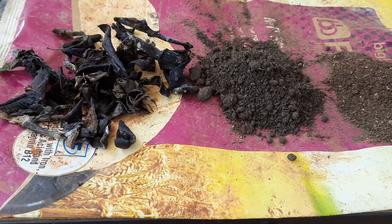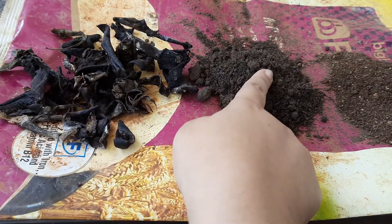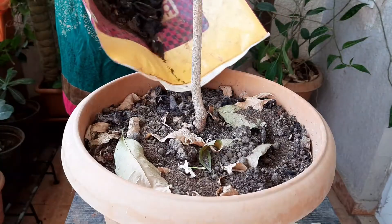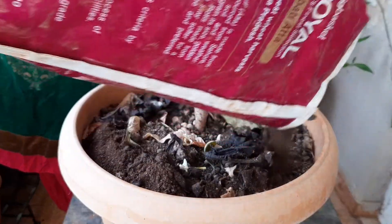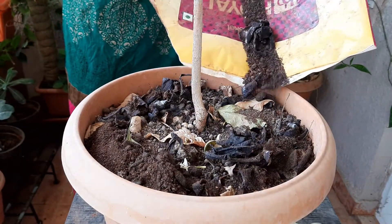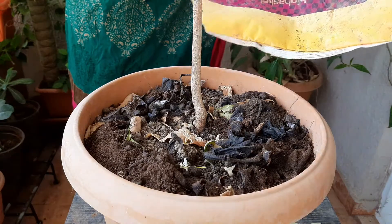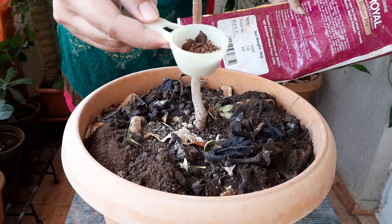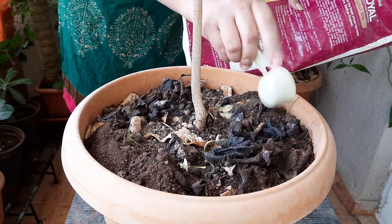I have taken six banana peels that I have cut down into pieces, 30 grams of vermi compost, and 30 grams of cow dung manure. Mix all ingredients and add them into the soil. Chadani is a potash-loving plant and banana peel is an organic source of potassium. On top, I am using some amount of neem cake fertilizer as it always works as a pest repellent.